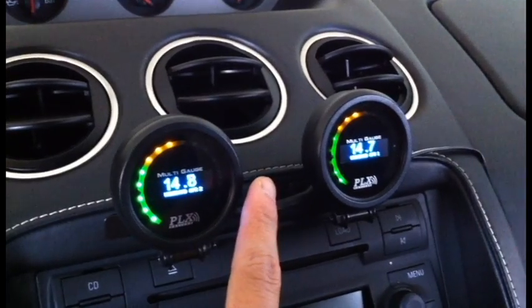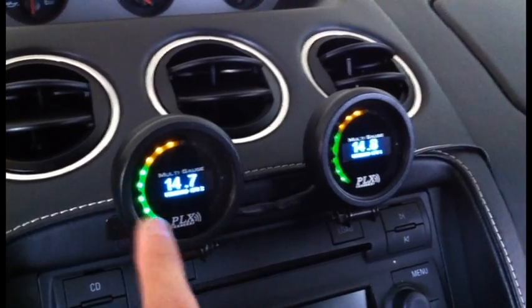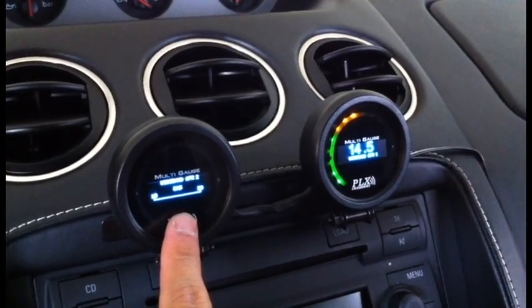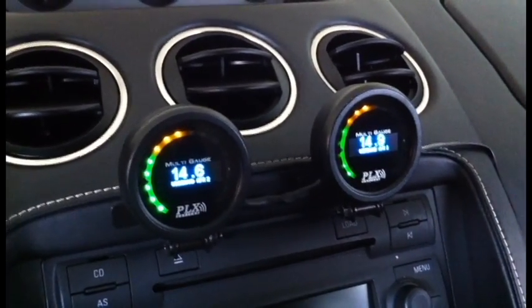It also has resettable peak and hold. I can press the logo and hold it, and this will tell me my range of the LED sweep as well as my unit of measurement. I've got it set on gasoline AFR, but I can very well set this to lambda, or if I'm using this on a different vehicle I can set it up to diesel,